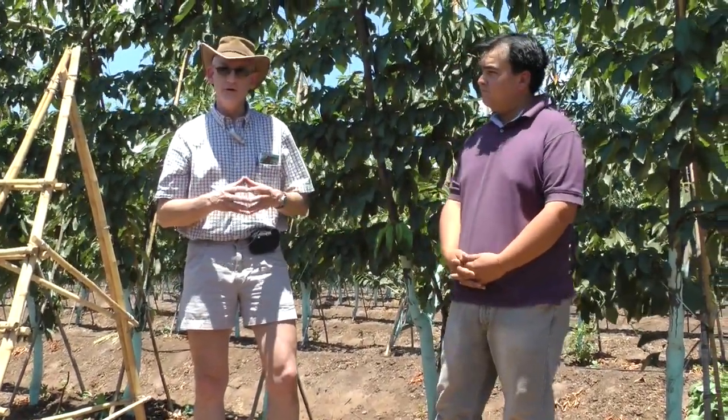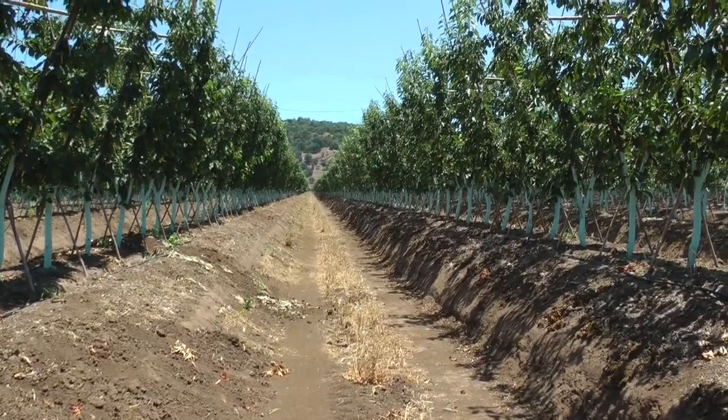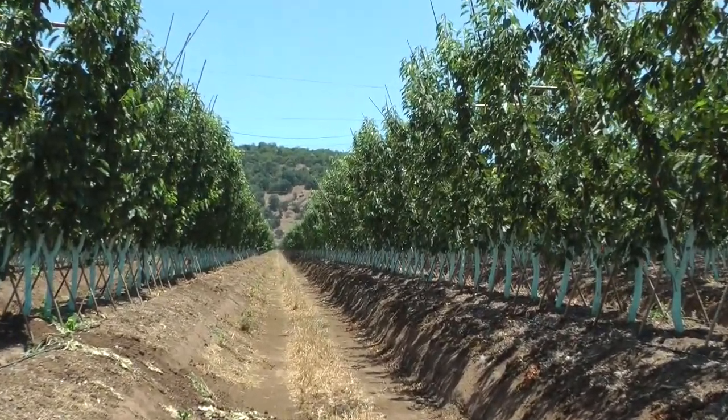That orchard was planted on a very vigorous rootstock, Colt, with Lapins as the scion, and was a very strongly growing three and a half meter, 15-foot tall tree. In contrast, we're on a sour cherry rootstock here, Cab 6P. It's a sour cherry rootstock out of Italy. It promotes a little more precocity into the varieties. The variety that we're standing here looking at, I believe, is Lapins.